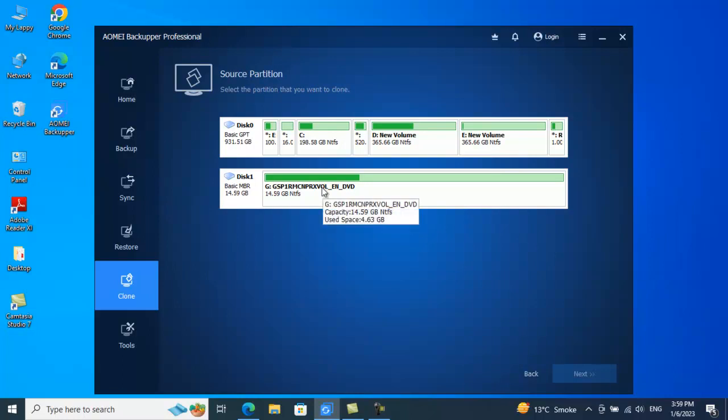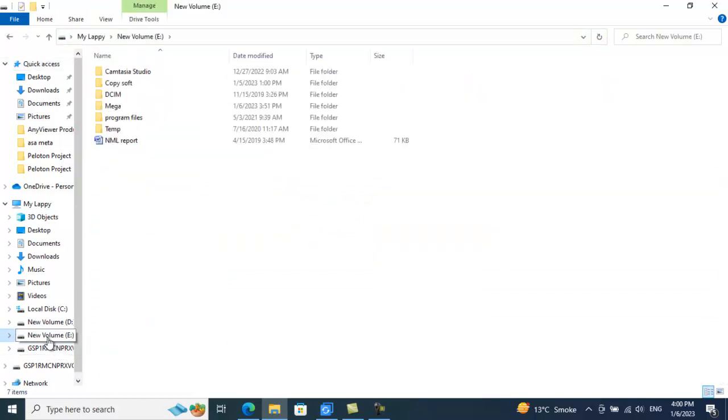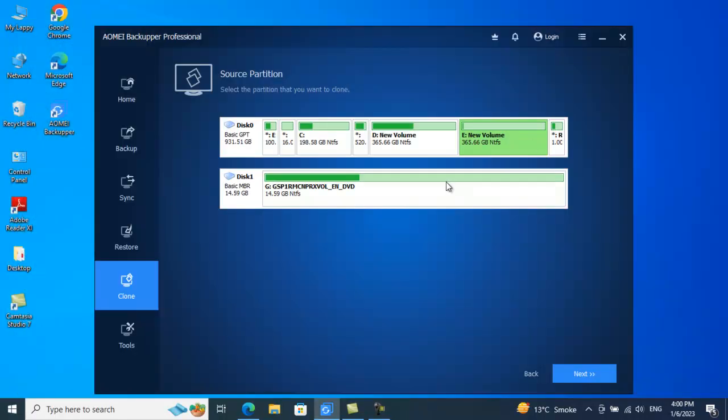Partition Clone is a very cool feature from AOMEI Backupper — I can precisely select my desired partition that I want to clone. In this case, I will clone my E drive. In the E drive I have multiple files and folders, and I want exactly a bit-by-bit clone of my E drive to my external drive. I'll go to the E drive — you can see a couple of folders — and I'll select E drive as my source.